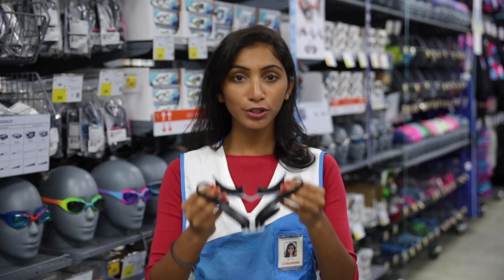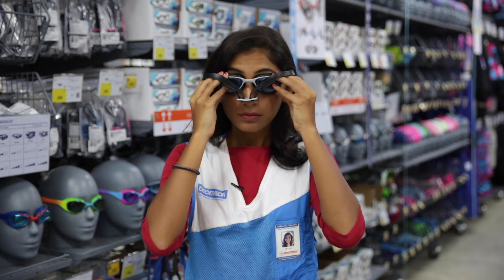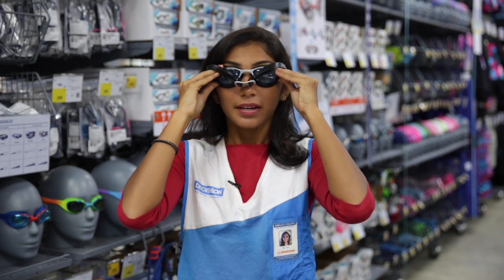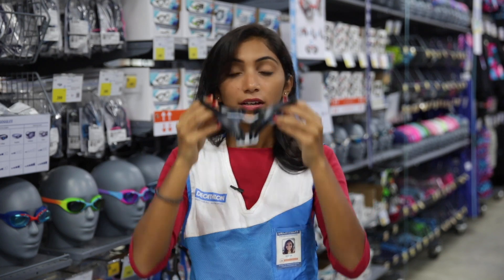To know your size, put the goggles on your eyes without the straps on. Press them against your skin and you will feel a suction effect. If you feel it, it's your right size.